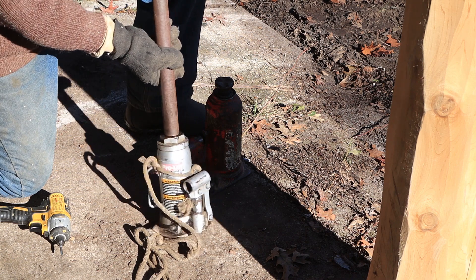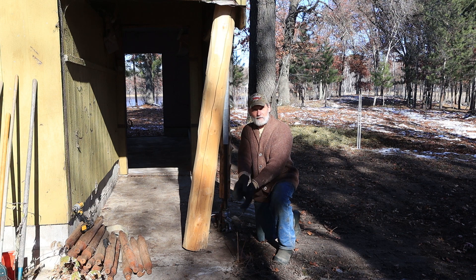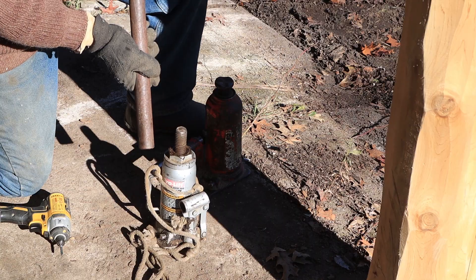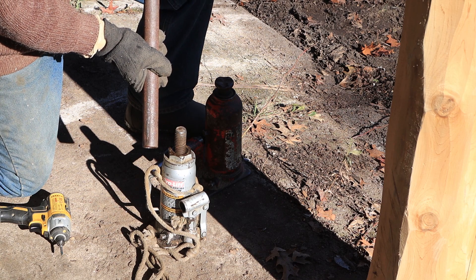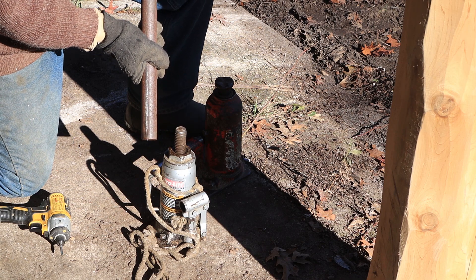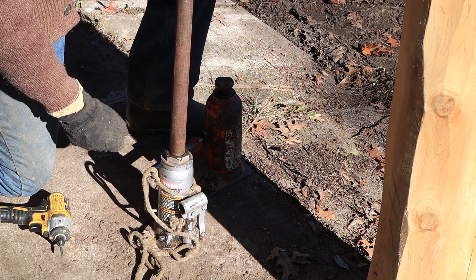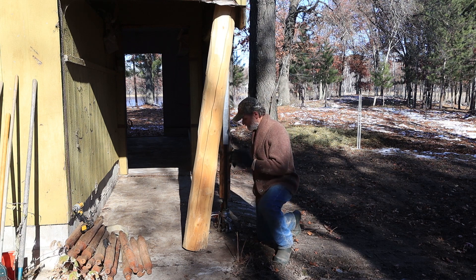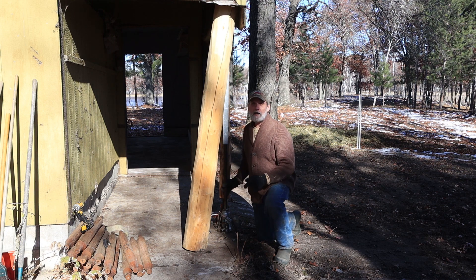So this pipe slides down over the top of the threads and if I move this, the jack moves with it. It's virtually impossible for it to kick out and have things come tumbling down and land on my head. I want nothing broken. So I thought I would show you this.